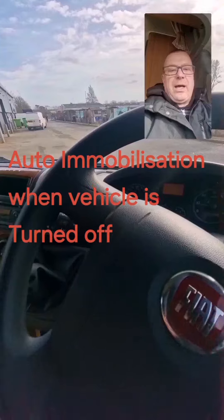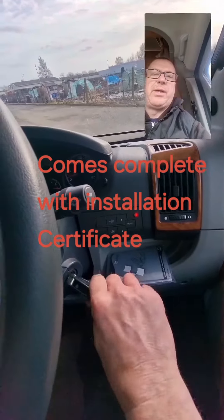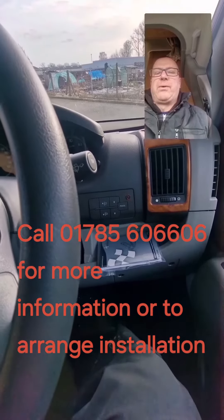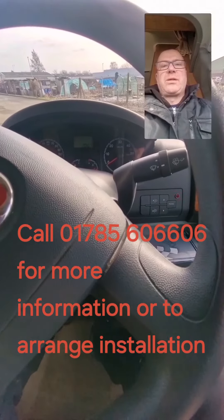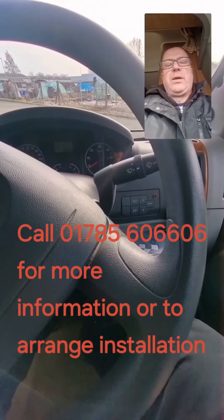To arm the system, simply turn the ignition off. The LED will go constant and then start flashing rapidly. After 30 seconds it'll slow down and the vehicle is armed. Please call 01785 606 606 and we can give you a quote. Thank you.